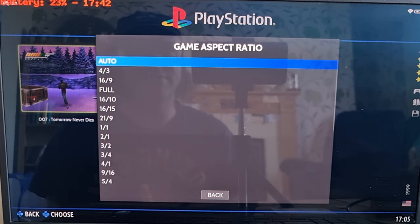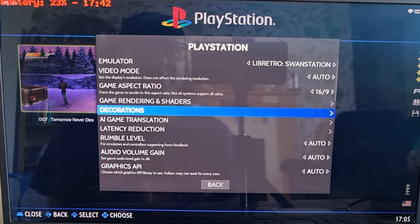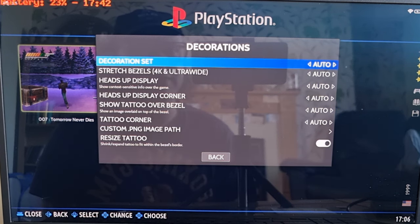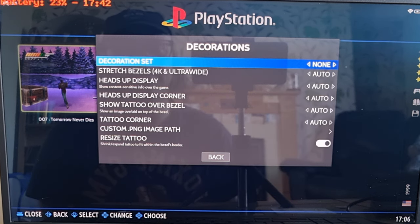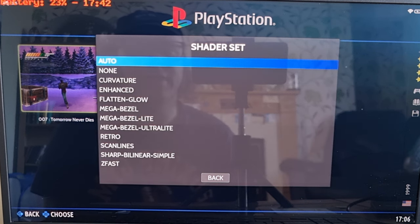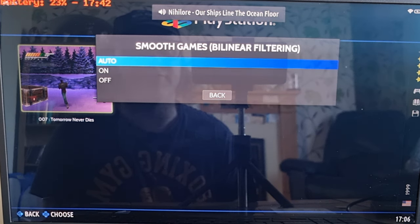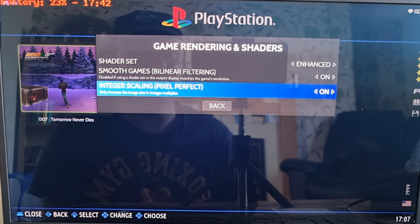Next, go to Game Aspect Ratio and switch this to a widescreen image. Since we're switching to 16:9 ratio, if we leave decorations on, they'll take away a lot of our image. So go to Decoration Set and set it to None. Then go up one to Game Rendering Shaders — this is where we can really boost up our game. Under Shader Set, I recommend Enhanced — it's a really nice shader for these old games. Also turn on Smooth Games by Linear Filtering and set Integer Scaling Pixel Perfect to On.